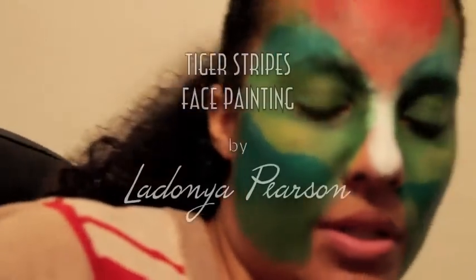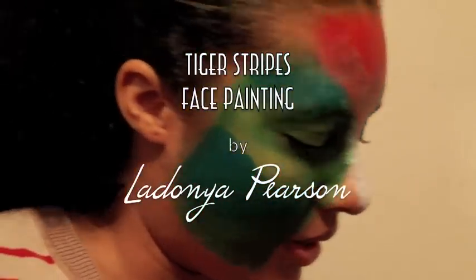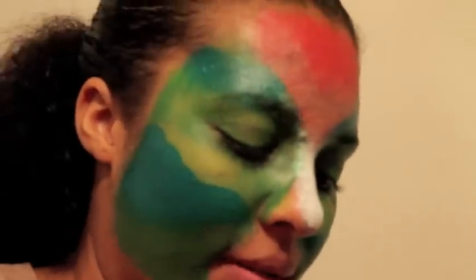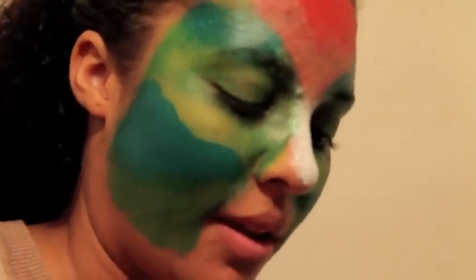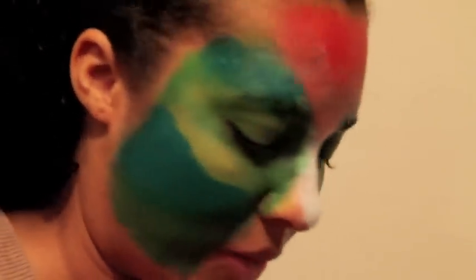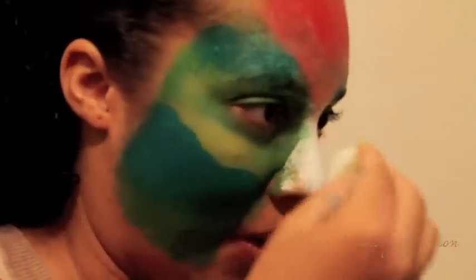Okay, so I'm going to show you how to do tiger stripes, and I'm using red and green because it's Christmas. I just thought I'm going to try a red and green tiger with tiger stripes. So, here we go.